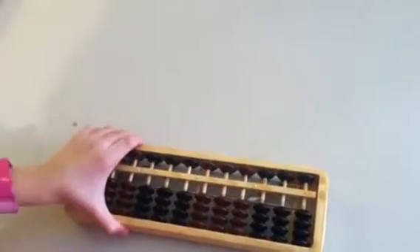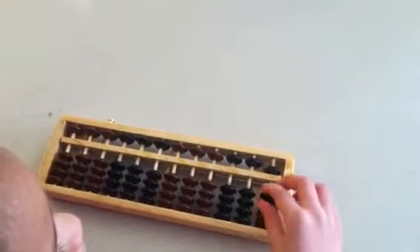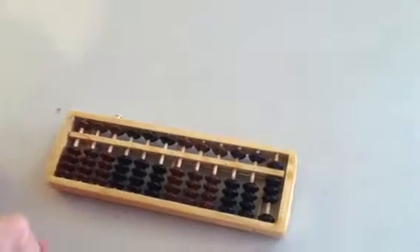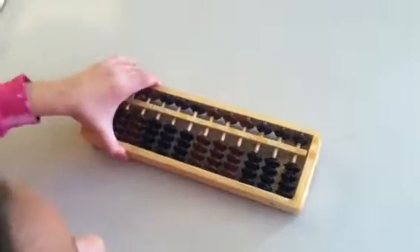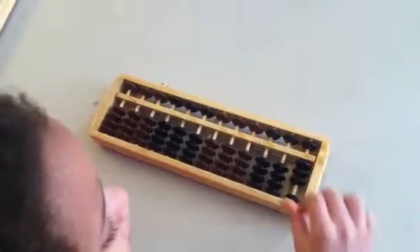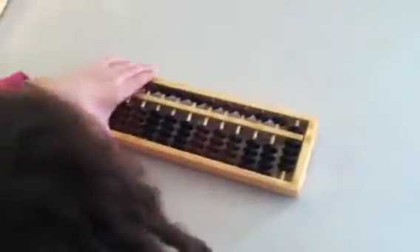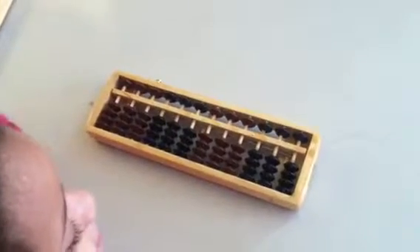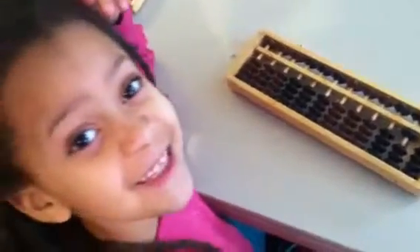Is it 10 up? Nope. With your finger. That's 20. Zero it out. 5 and 3. How much is that? 8. Zero it out. 4 and 5. How much is that? 9. Good. Zero it out. 10, 5. How much is that? 15.